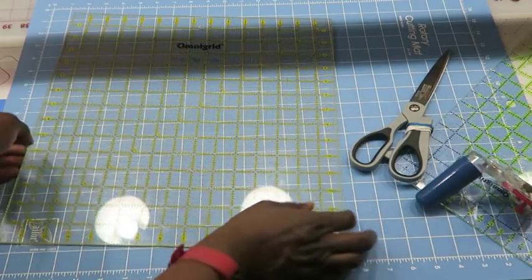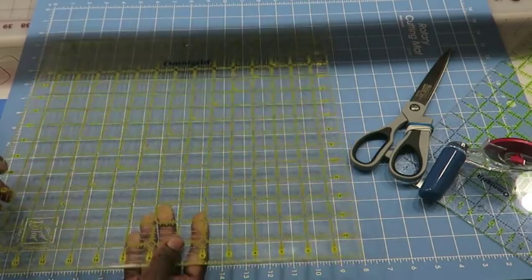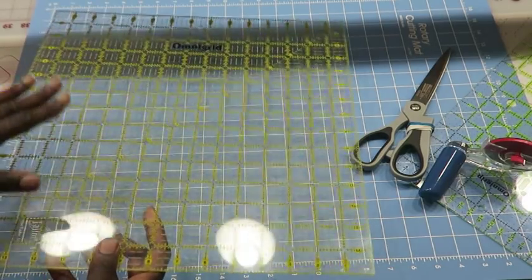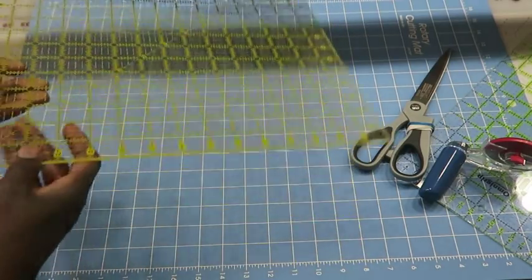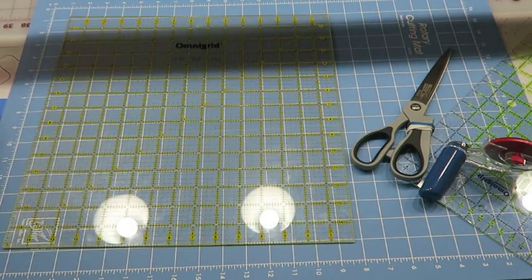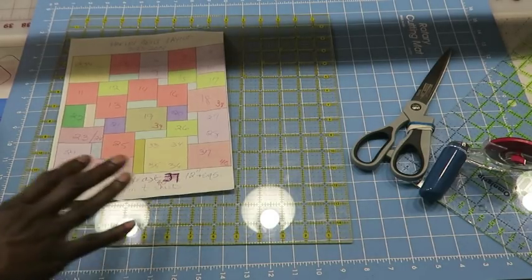You also need some sort of a larger square ruler. This is an Omnigrid ruler that is 15 inches — anything larger than the squares you're going to cut. So if your largest square is going to be 12 and a half inches, you'll just need a 12 and a half inch ruler, but I like to use this 15-inch square. You'll also need a rotary mat if you're using a rotary cutter. And of course you're going to need a lot of t-shirts — as a minimum I'd say maybe 25 shirts, maximum 40, because having more gives you choices when it comes time to putting the shirts into the layout.